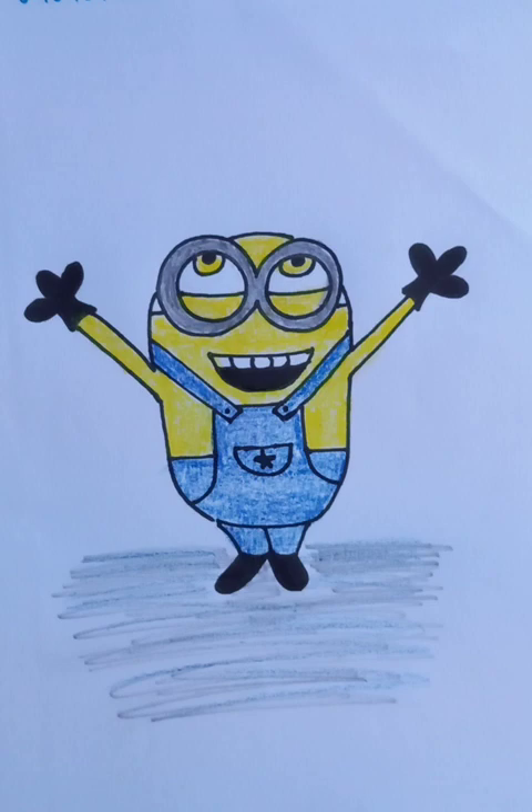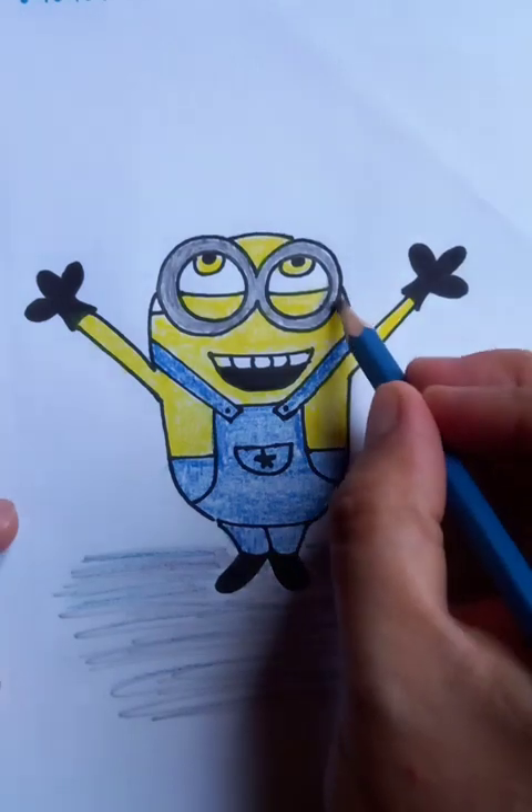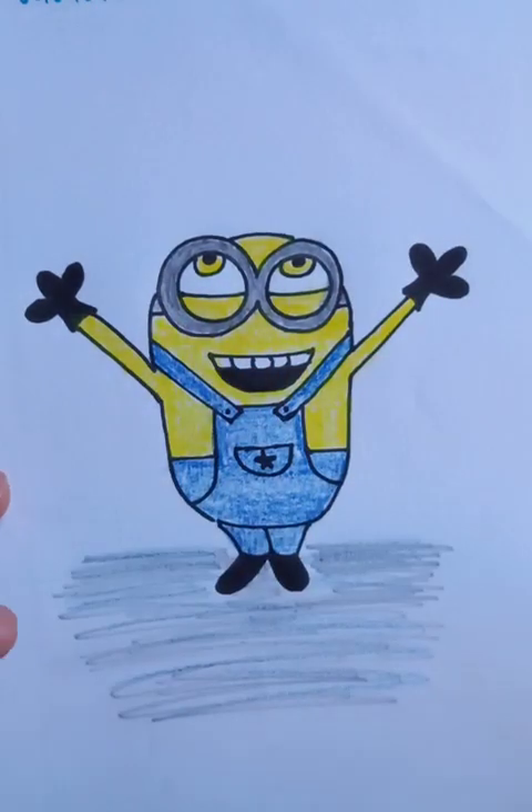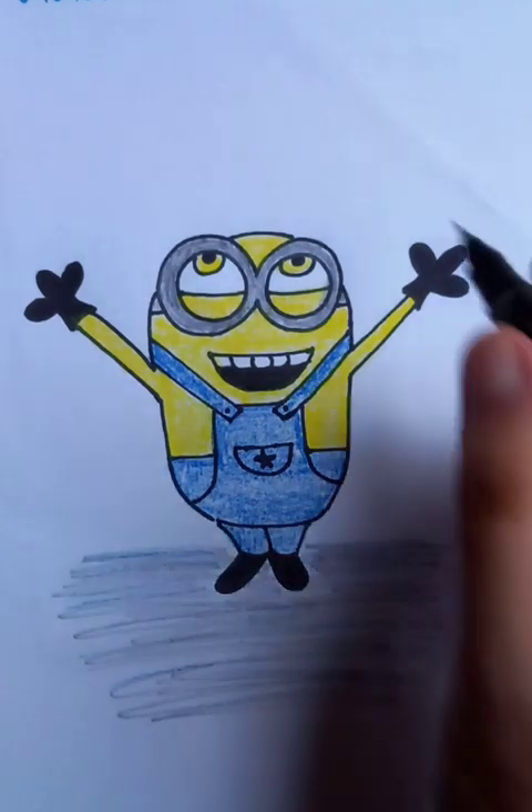So this is it — the drawing looks really nice, and you can do practice at home. A Minion just waving at us, doing the most welcoming gesture, passionately inviting. I hope you like the video — thanks for watching, have a good day!